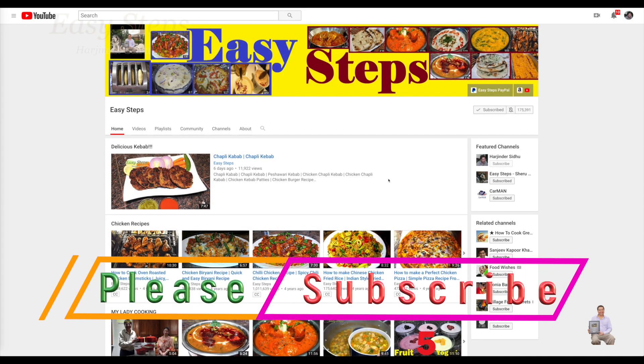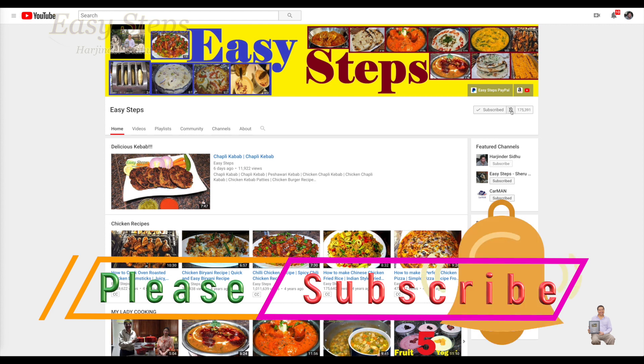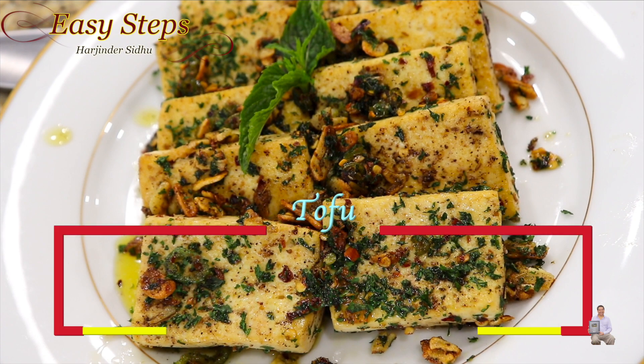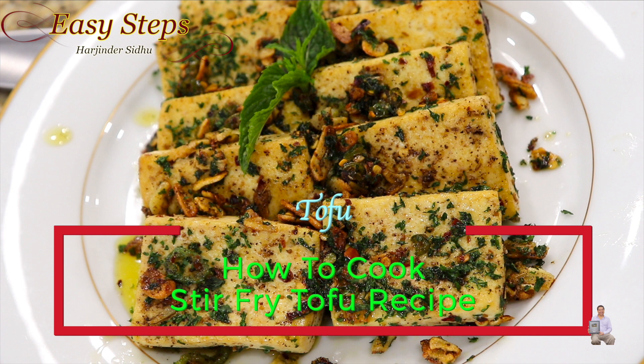Hello everyone, please welcome and join me at Easy Steps Cooking. Please click on the bell icon — you will get all the notifications of my new videos. Let's get started. Today I'm going to share with you a vegetarian recipe.